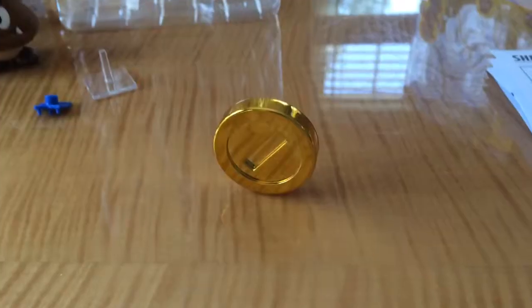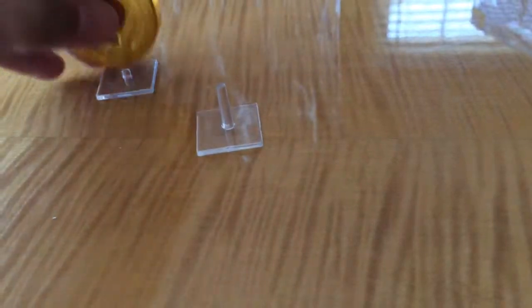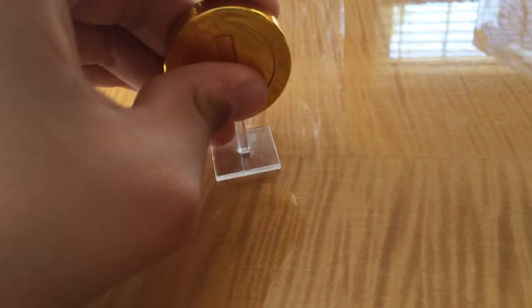Here we got another shiny gold coin, two nice stands. Looks like it's floating a little taller on the tall one, or the short one — there we go. I'm going to leave it on the tall one for now.